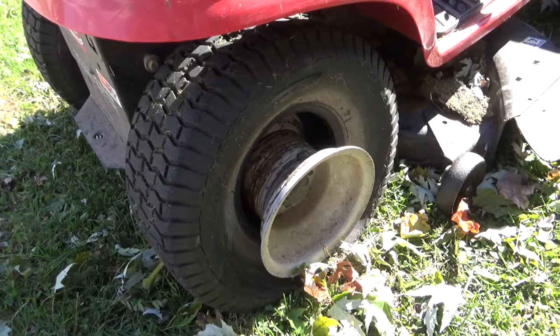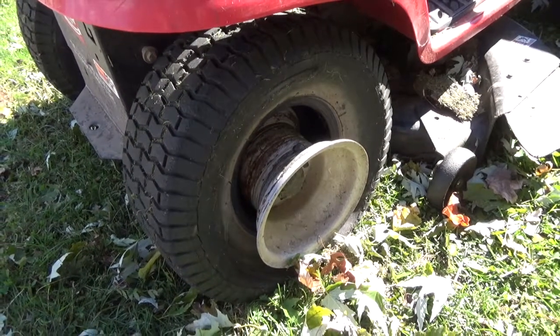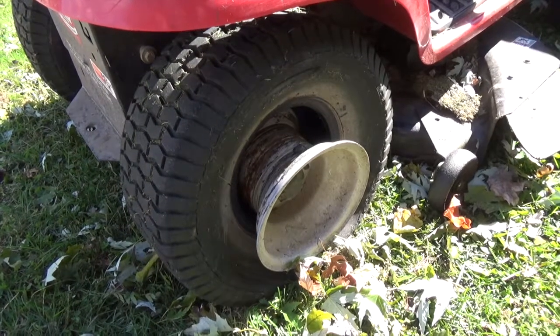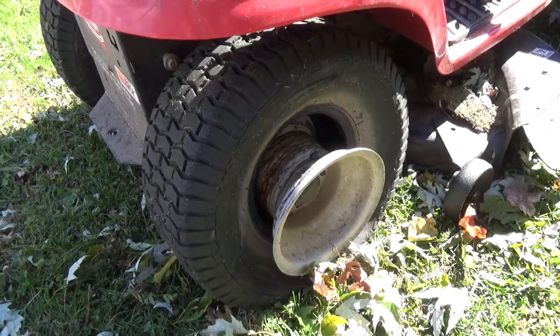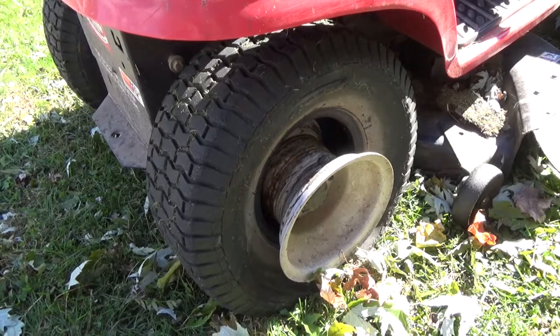This tire was dry rotted. It went flat and it rolled off the rim today, which gives me the opportunity to test the internet rumor that glitter and latex paint can seal the inside of a tire. I've got some glitter and latex paint, so let's put this rumor to the test.